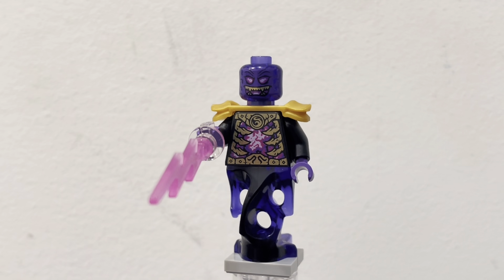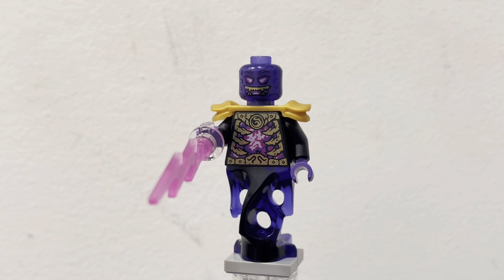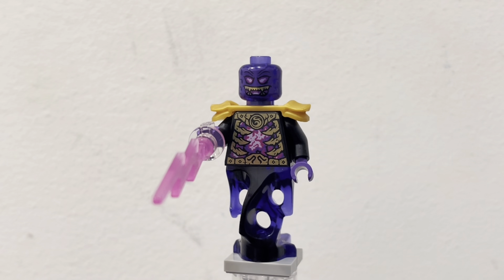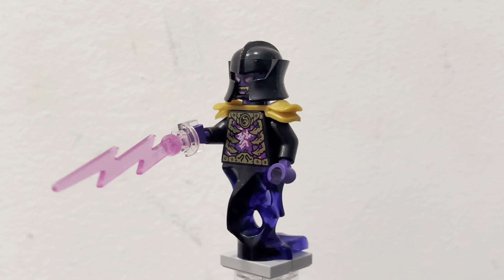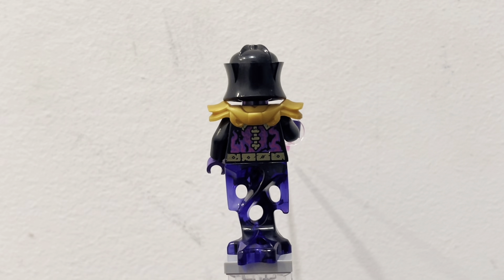Even for me it is kind of a scary-looking minifigure. On the torso you can see his little ribcage gold printing, and then the Overlord symbol on the upper part of the torso. He also has a little belt down here with some little symbols and curve pieces. And then he also has his little evil electricity-type beam thing, and then some nice ghost legs. On the back is just some more flame printing and a spine.